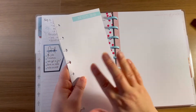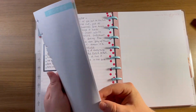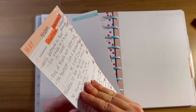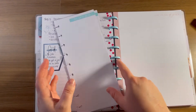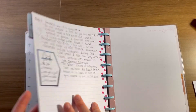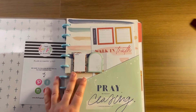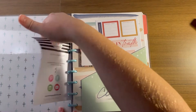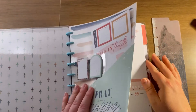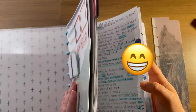Honestly I have so much paper I don't think I'm going to put these in here. I'm going to keep these separate. Also, here at the front I'm going to keep this little sheet of faith stickers, and I can go ahead and pull that out. Then here's my divider so I can go into where I start writing.